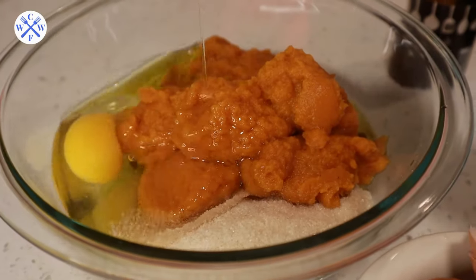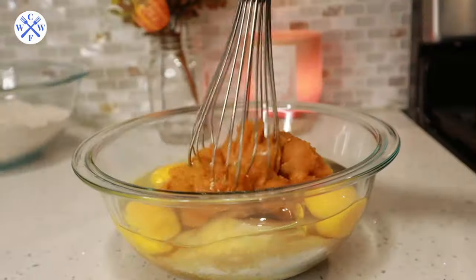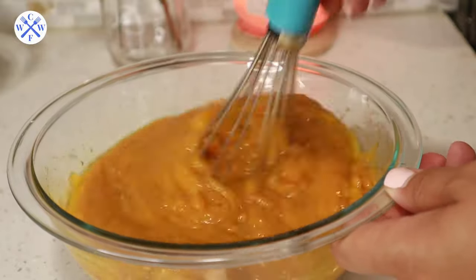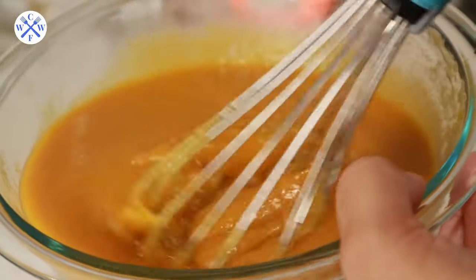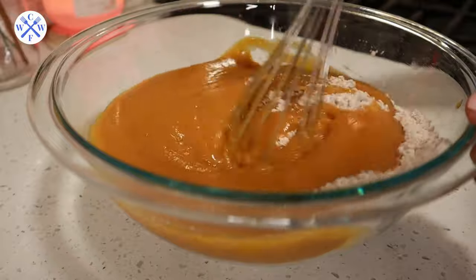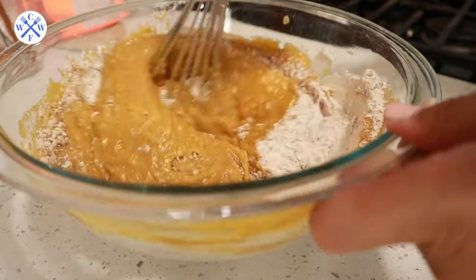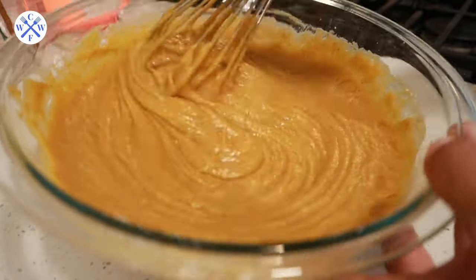I also have three eggs at room temperature, and as usual I'll break them in one at a time in case an egg is defective. Add them into the bowl with the other wet ingredients. With a whisk — no electric mixer needed — combine all the wet ingredients really well until they are fully incorporated. Now add the wet ingredients into the large bowl with the dry ingredients. With the same whisk, combine the dry and wet ingredients together, breaking down any lumps. A few lumps in the batter are totally fine.